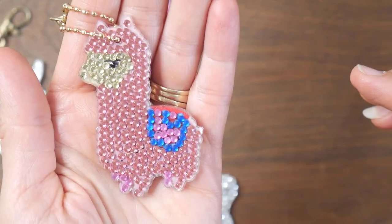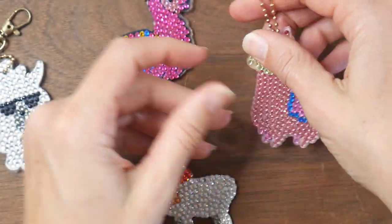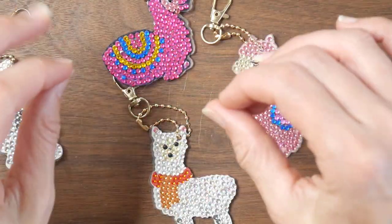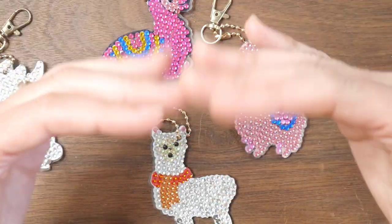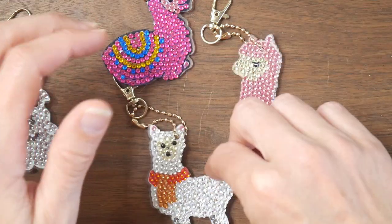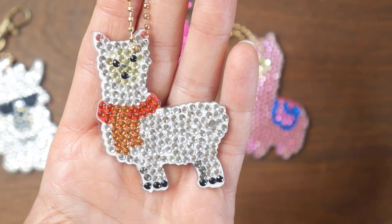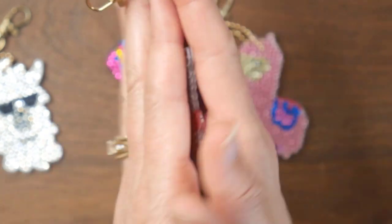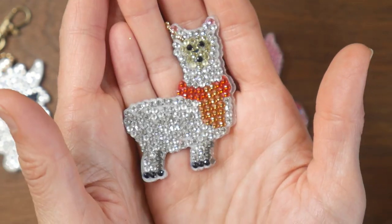And they went super quick. It's one of those things that it's a repetitive task, but it was very relaxing for me for some reason. Even though you're dealing with these little bitty gems, I think the repetition was very calming and relaxing. And I enjoyed the fact that I could do it while I was watching videos or talking with my family. Ellie did it while she watched videos sometimes too.